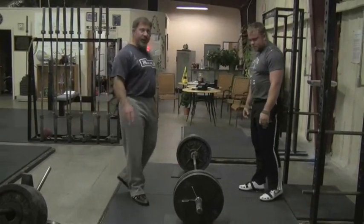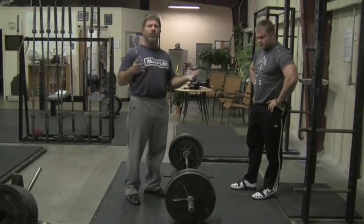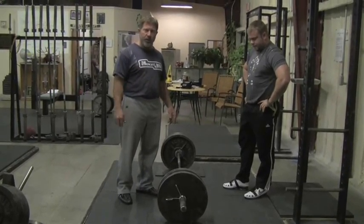Halting deadlifts — if they are appropriate for your level of training advancement, put them into your program. They alternate every other week as the heavy pulling movement with rack pulls, as we talked about in the previous video. Good luck on your deadlifts.